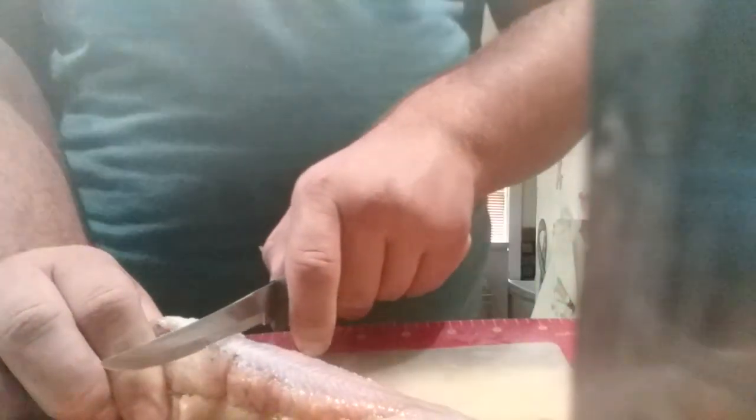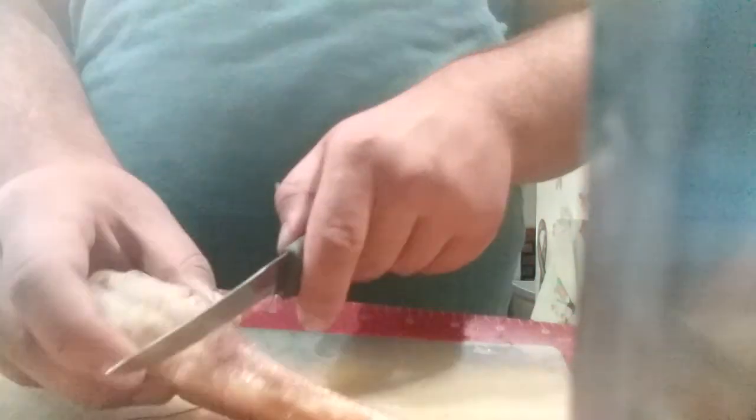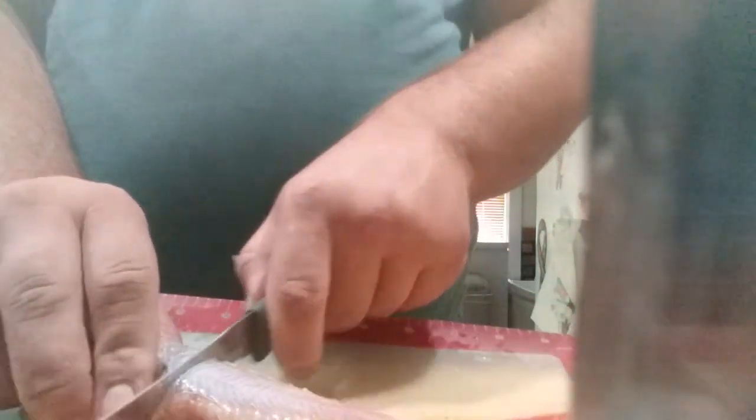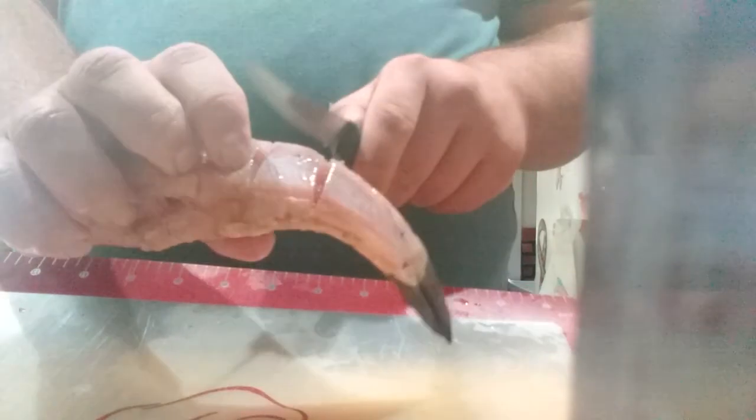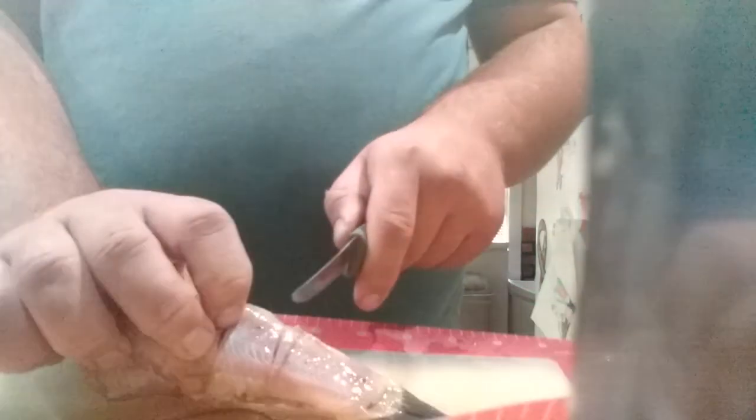Turn the fish over and do the same thing — just down to the backbone, don't cut any further. You don't want to cut all the way through. Cut down to the backbone, like so. There you go — nice and scored out. What this allows the fish to do is cook more thoroughly and evenly, and it allows the seasonings to get inside better.